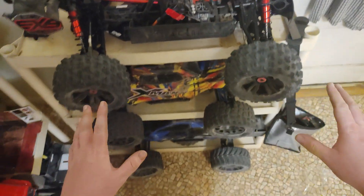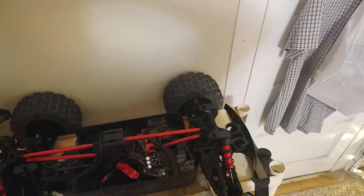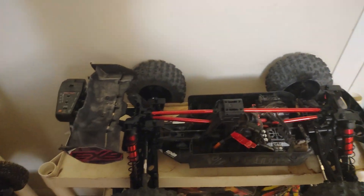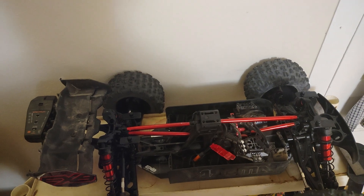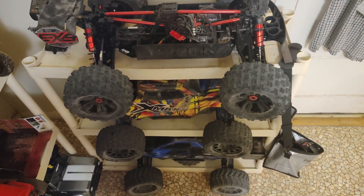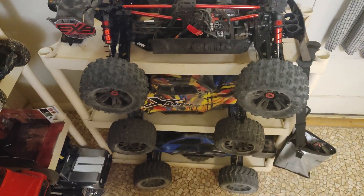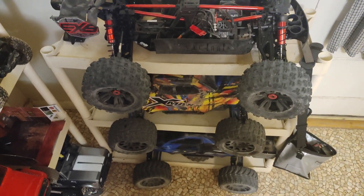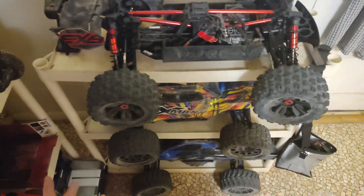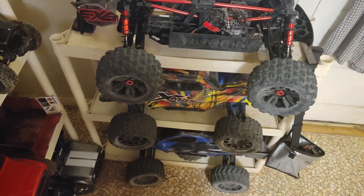Comparing the XRT and the Creighton — nobody asked but I'll give you my thoughts anyway. It depends on what you want to do with the trucks. If you just want to go out and do some bashing and have fun, get the XRT. You don't really have to do much to it — it's super forgiving on bad landings because it's so light.